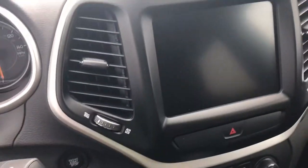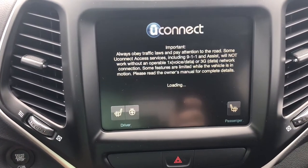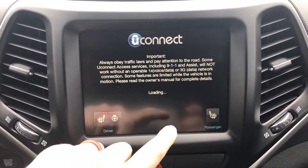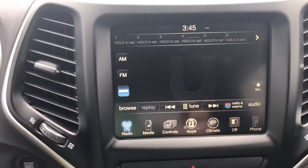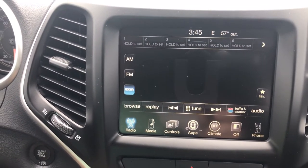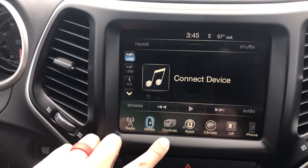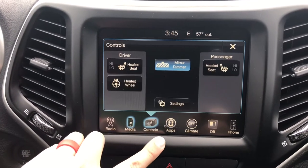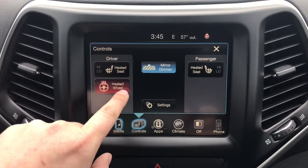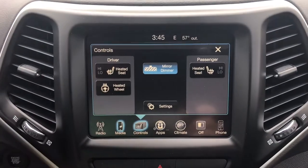We'll go ahead and hop in here and start it up. You can see right away you got some seat warmers here — passenger side and driver side — and also a heated steering wheel. Wait for that to load up, hit accept. It's a pretty good size touch screen. It comes with XM radio; you can go to FM or AM. You can connect your media here, connect a Bluetooth device. In controls, you can control your heated seats, your heated steering wheel, and also the passenger side heated seats. There's also a mirror dimmer, so that'll take that bright glare out while you're driving at night.